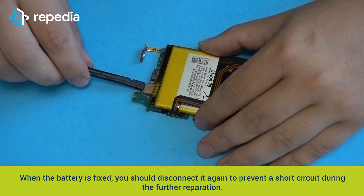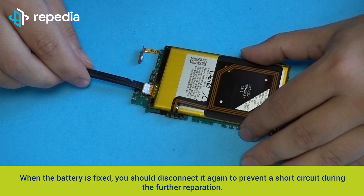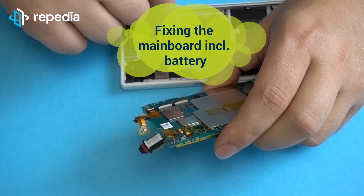When the battery is fixed, you should disconnect it again to prevent a short circuit during the further repair. Fixing the mainboard including the battery.